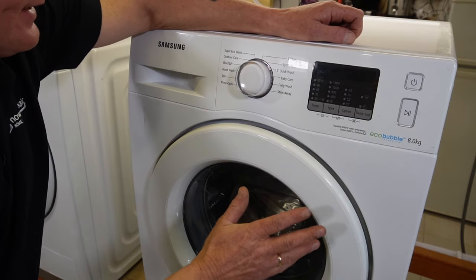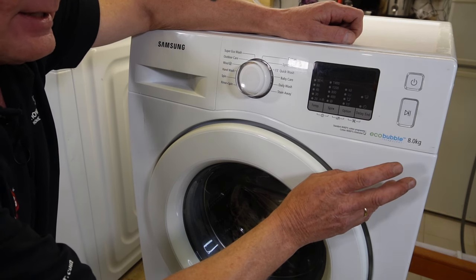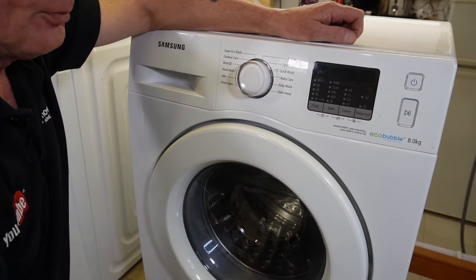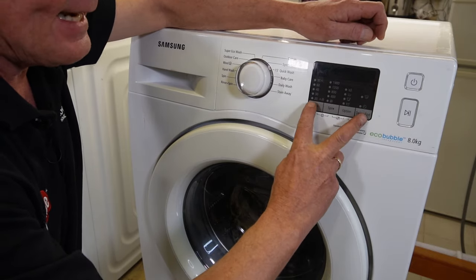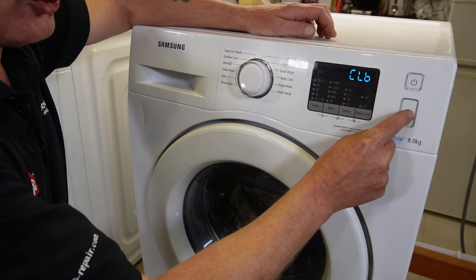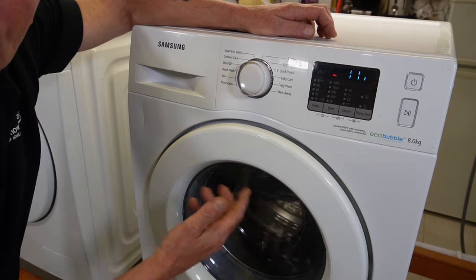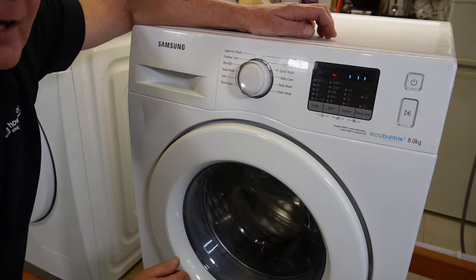Here we have the older machine, which is the normal brush-type machine. This is an eight kilo — I believe they made six, seven, eight, and nine kilo on these Samsungs. All you need to do to go into calibration mode is: shut the door, power the machine on, power the machine off, then press the temperature and the delay end while pressing start. When the display comes up, just press the start button and it will go into calibration mode. The drum will rotate in each direction while it works out the correct RPM with an empty drum.